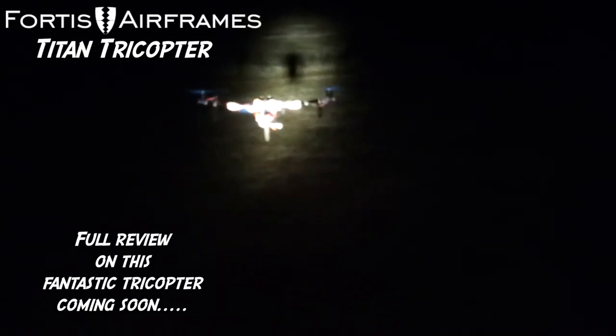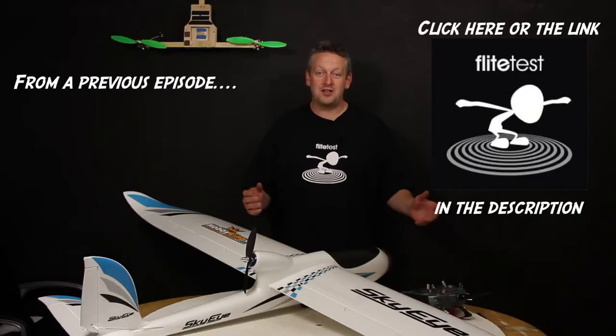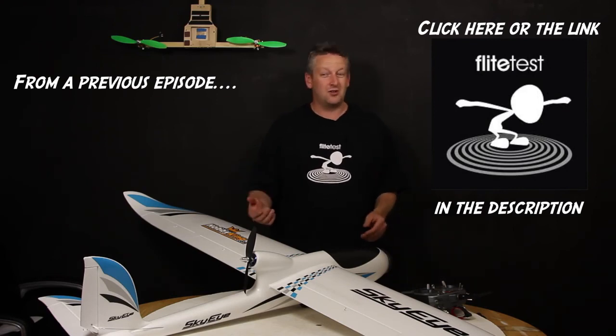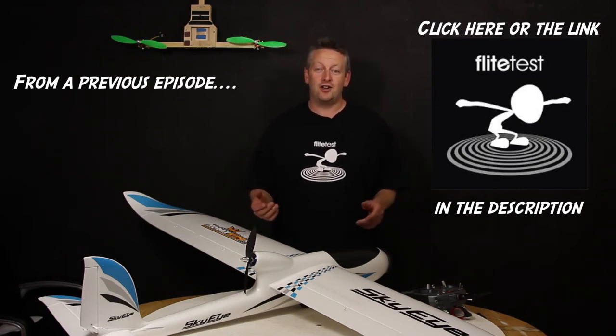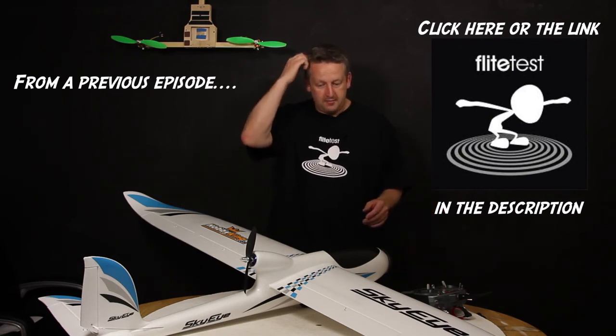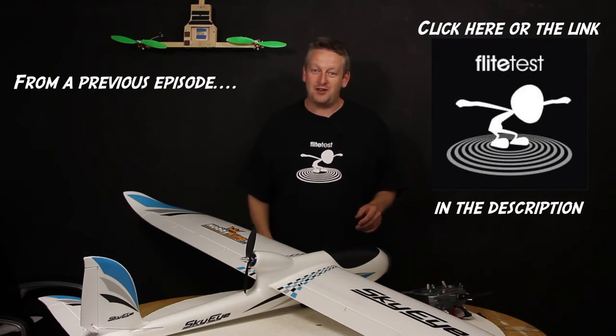Expect to be seeing some more footage from this supercopter when Tony gets his GoPro sorted — and when it's not nearly two o'clock in the morning! Thanks very much for watching this episode. Please stay tuned and subscribe for more. Also, hope you noticed the Flight Test t-shirt — those guys do great work. Here at Silly Fokker RC we're all fans of them, so go check their site out. Thanks for watching and we'll see you on the next video.